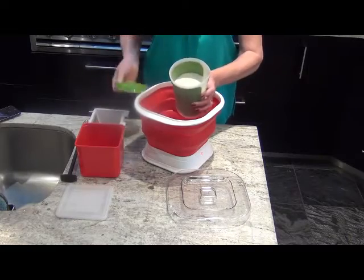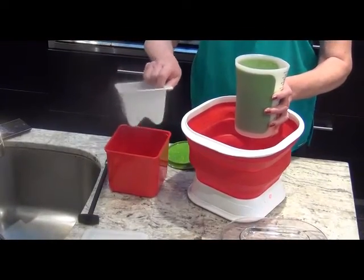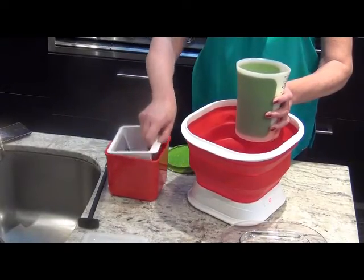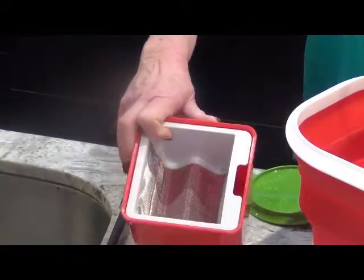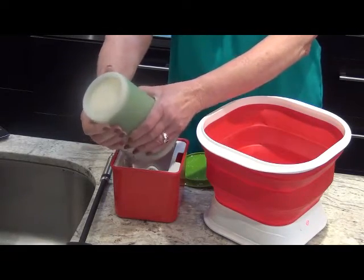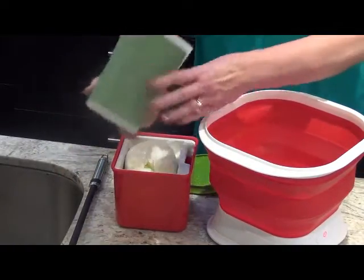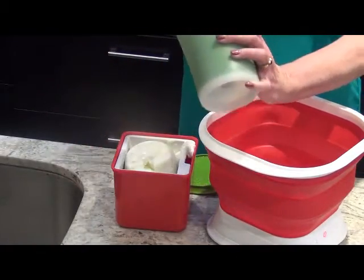The next step is to make Greek yogurt. For that, you want to use the yogurt cheese maker, which is comprised of a plastic box with a lid and a stainless steel mesh insert so that the whey can drain out of the yogurt.